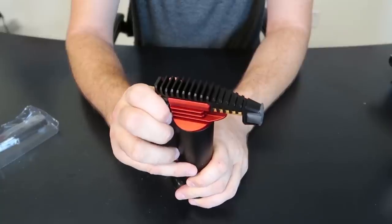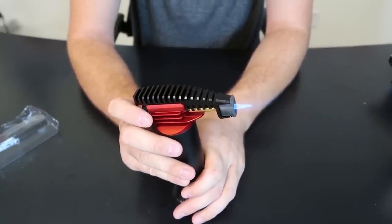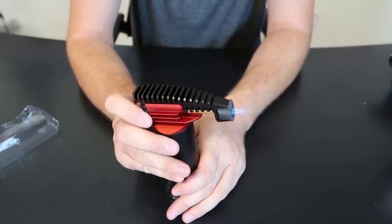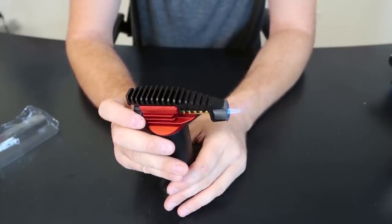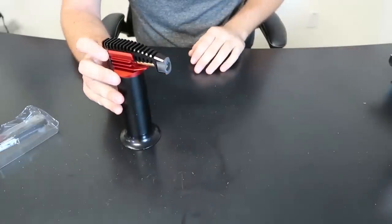So whenever you turn it on a little bit, then you press it, then you can adjust it. That's pretty amazing. So you can really have a little flame — and whoa, look how big the flame can be.